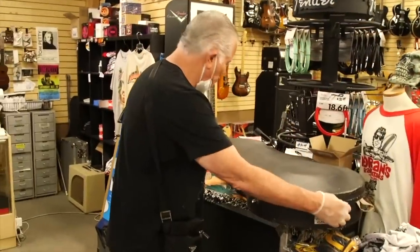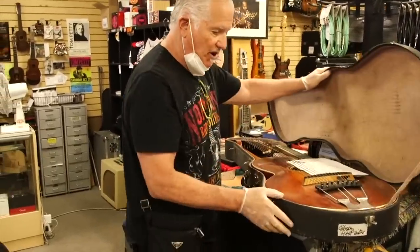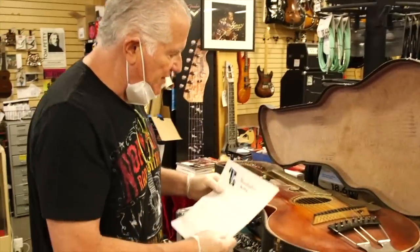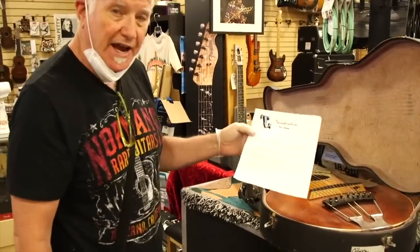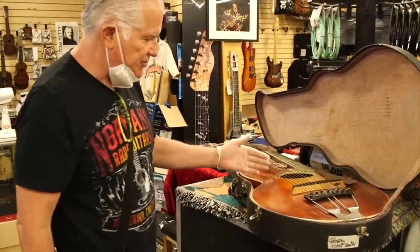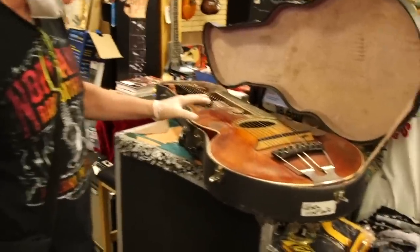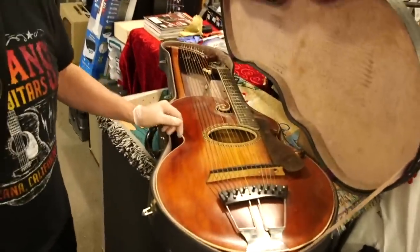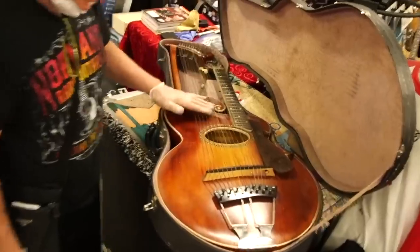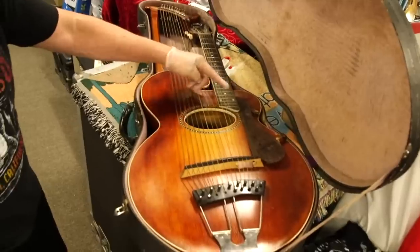This is one of the most beautiful Gibson harp guitars I've ever had. It was also owned by the famous bluegrass picker Dan Crary — just an outstanding instrument. There are a number of people who play these and know what they're doing. It plays like a regular guitar on the main neck, and then there are these additional strings that you can hit and play chords with.